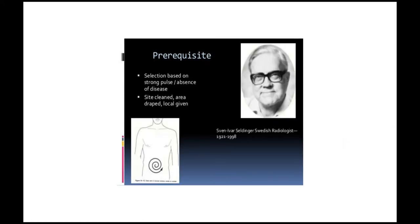Pre-requisites. The selection is based on strong vessels and the absence of disease. The site should be cleaned, the area draped, and local anesthesia given.